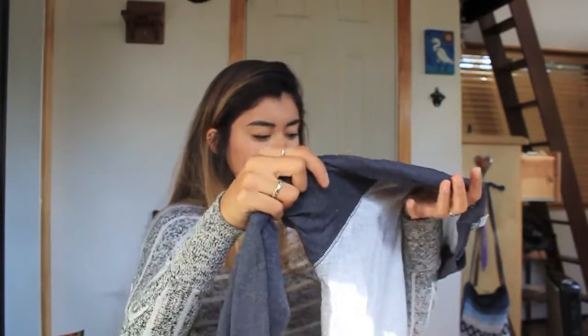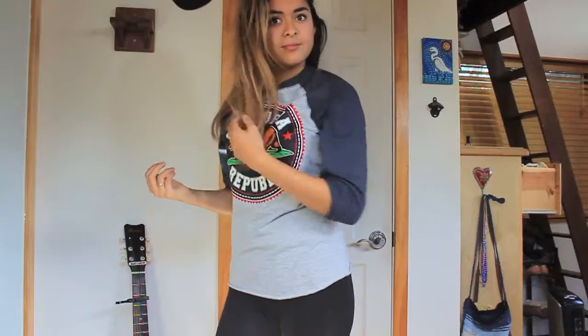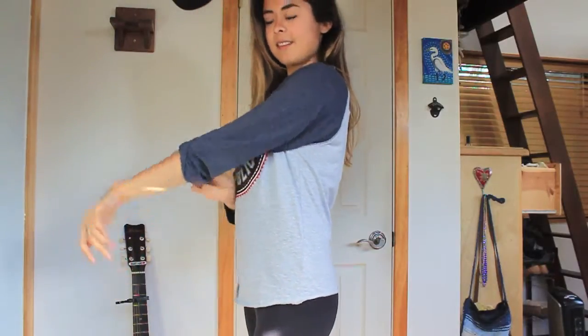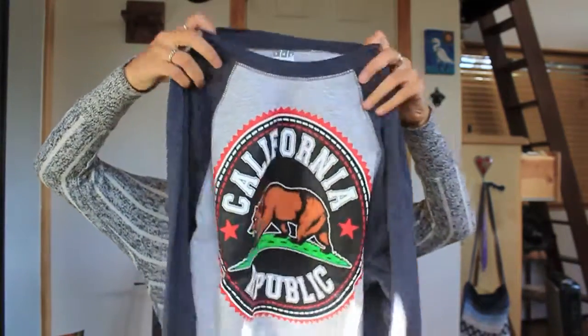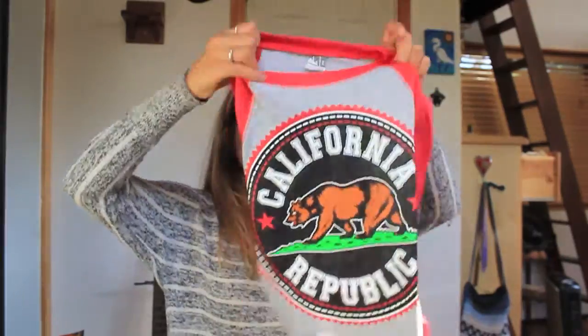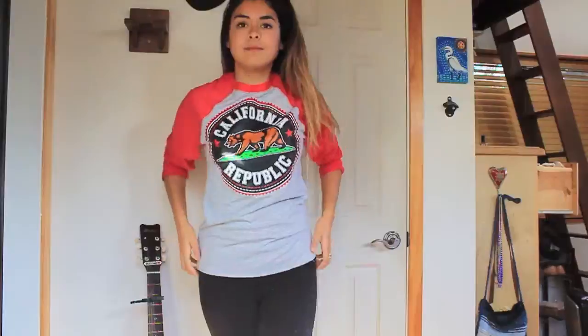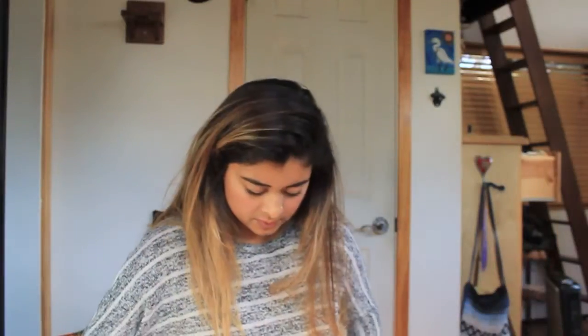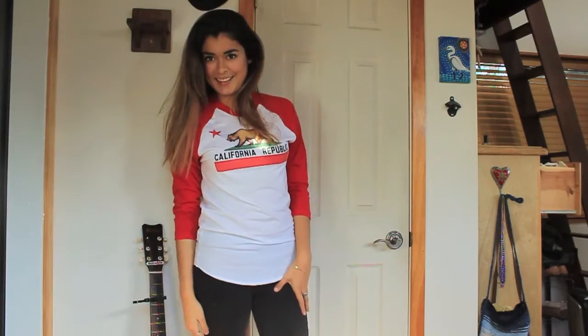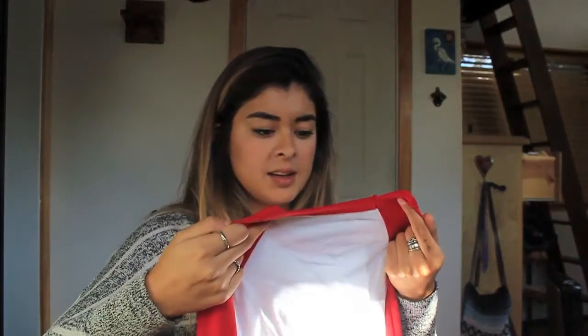I also got a California Republic baseball-type tee. It has a dark navy sleeve and it's grayish, so it's gray and blue, with the emblem on it. They also sent me a red one, which is identical to the navy blue one. The material's super nice. There's a cute California Republic sticker included. This other one is also a baseball tee — white and red with California Republic on it. It's a little lighter than the other ones, and it's a size small.